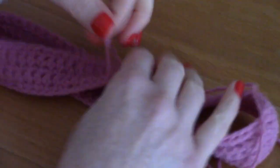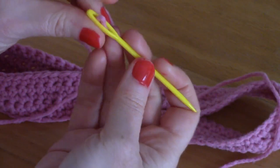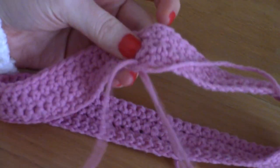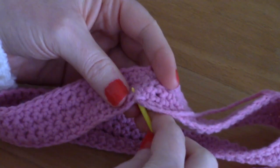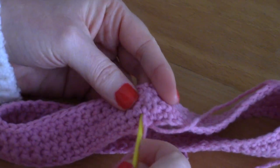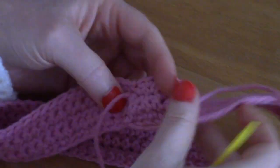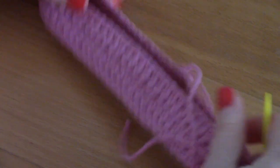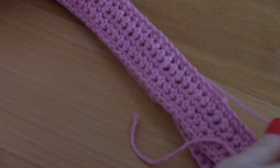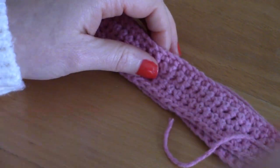The seam looks absolutely gorgeous and the headband is so beautiful. All that's left is to sew in your loose ends — just go back and forth into your project so you seamlessly weave in the end. I hope you enjoyed this tutorial! Don't forget to give me a thumbs up and subscribe for a crochet video every week. Thank you so much for watching, bye bye!